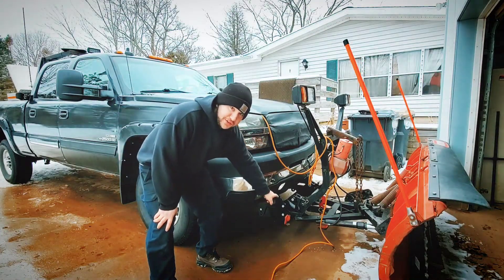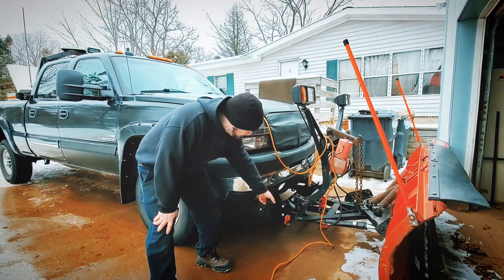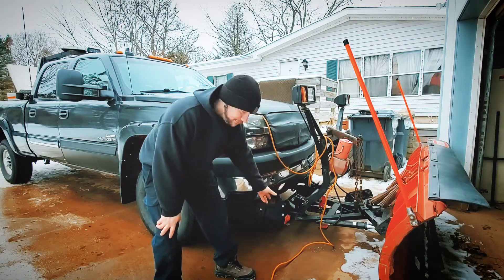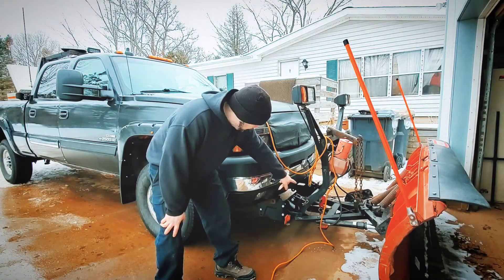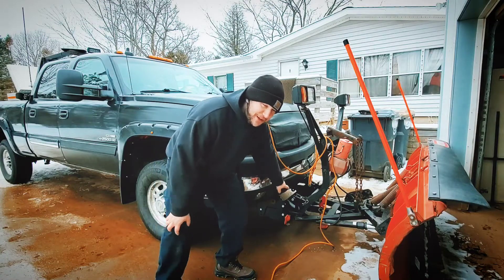Usually you're not supposed to push it off a jack like that, but it happened. Our holes did line up, which is good, but I still have to jack the thing up so that way I can get the foot out of there. We're gonna go ahead and do that — I'm just gonna put you on time lapse.